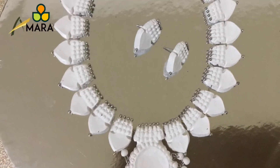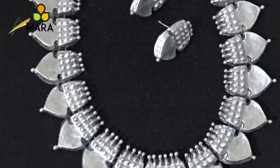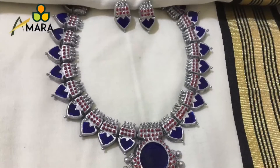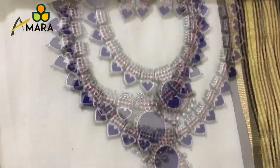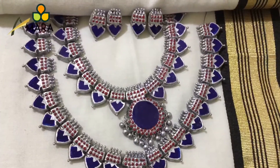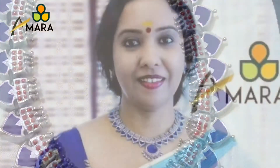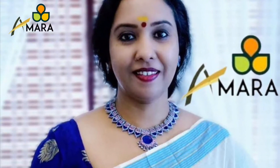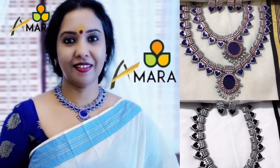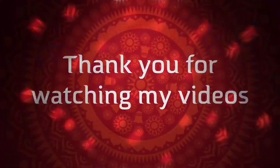This is how our necklace looks after it's dried. I've colored it in silver and then in blue. I've made two colors — lavender as well as blue. And this is the final look of the necklace once it's worn. Thank you, goodbye!